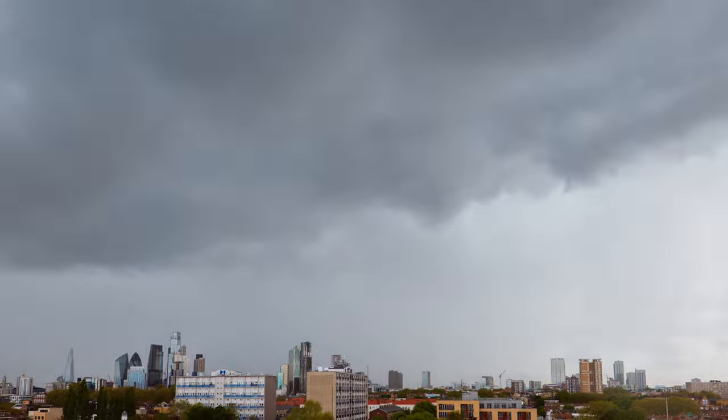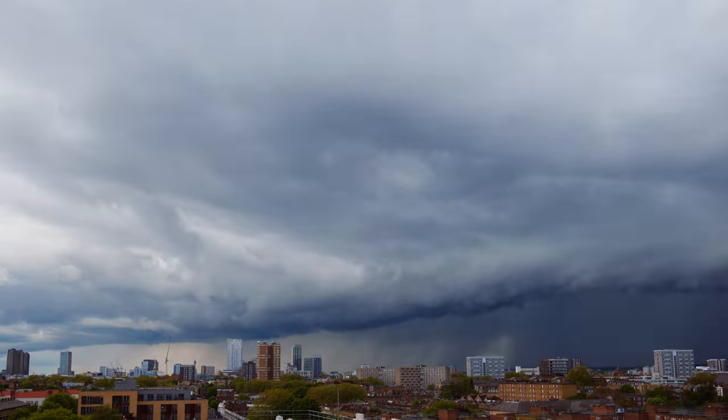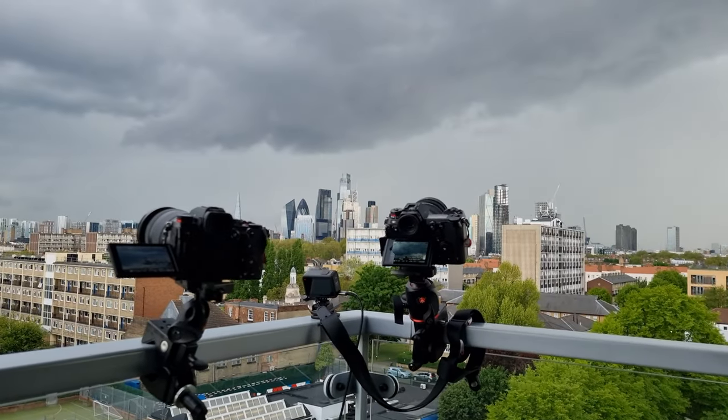If you're one of the few thousand people that watched my latest timelapse film, London Storm, thank you so much — or as you would say in Antwerp, nendike merci. If you're one of the few dozens of people that asked me how I made it, what camera gear I used and which software I used, then this video is for you. It's sponsored by no one — technically it might be sponsored by you, but more about that later. Let's begin.